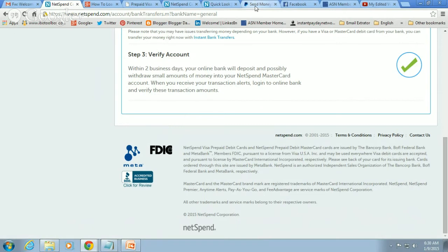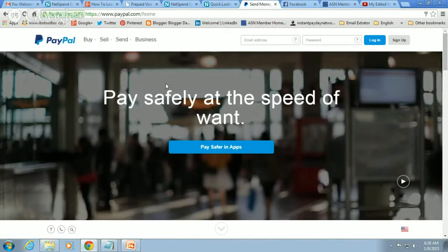Now log into your bank account — PayPal, Wells Fargo, Bank of America — and when you're logged into your online bank, transfer the $60 (the $40 you added to NetSpend plus the $20 they gave you) from your NetSpend back into your bank account. No fees occurred at all. You get to keep all $60 — the $40 you originally added plus the $20 NetSpend gave you — transferred back into your bank account without any fees. Now you can spend the money as you choose.